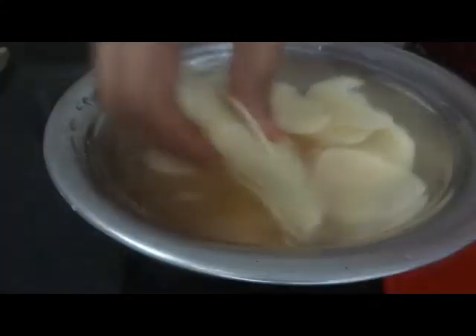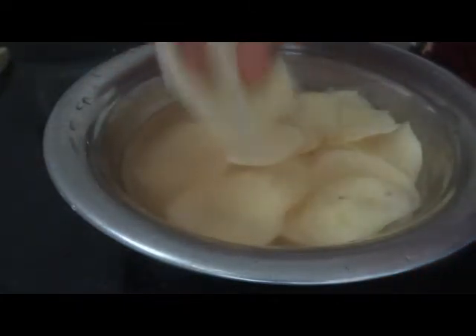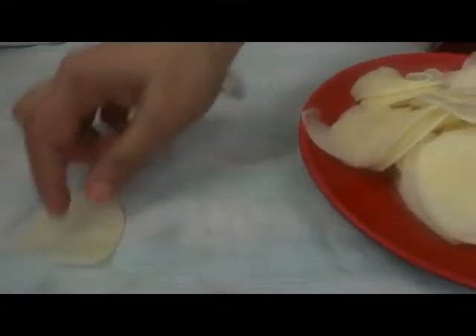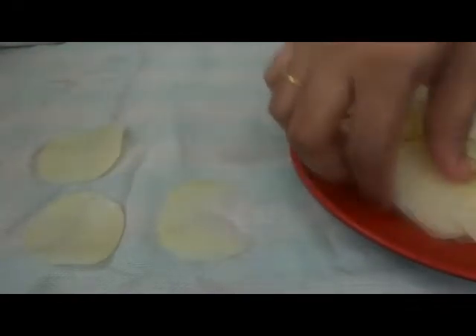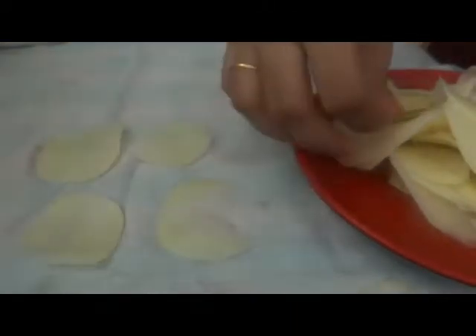After 15 minutes, put the potatoes in cold water and clean them. After that, put them in water for 6 minutes. The water should be full.